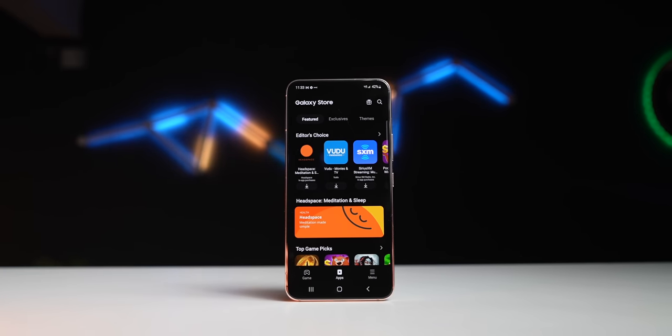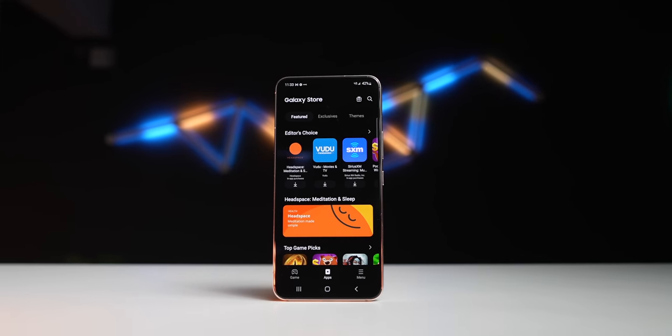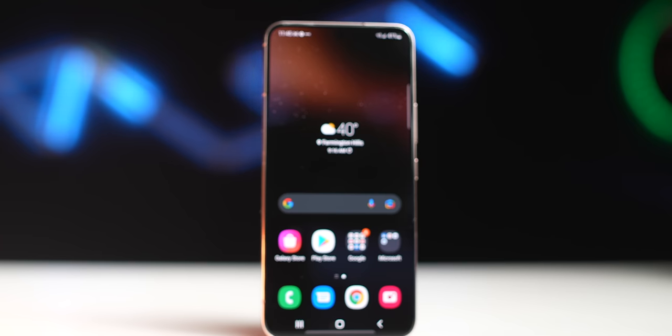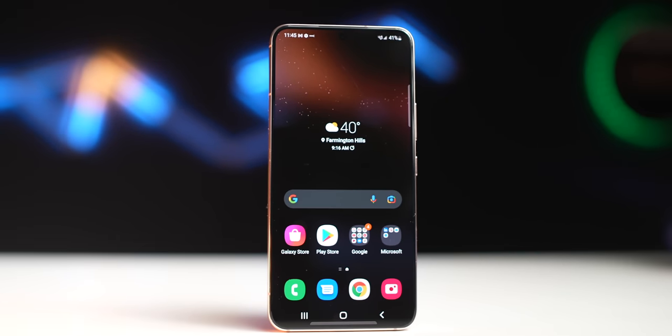Hey, what's going on everybody? Kevin the Tech Ninja here, and today we're talking about the Galaxy S22. This is Samsung's entry-level phone in their Galaxy S lineup. It retails for $800 for 128 gigabytes. If you are new to my channel, these type of videos, I don't go heavy into specs. I've talked about specs in previous videos, so make sure you hit the playlist down below if you wanna know all about the specs. Today, I'm gonna talk about my true experience using this phone over a long period of time.